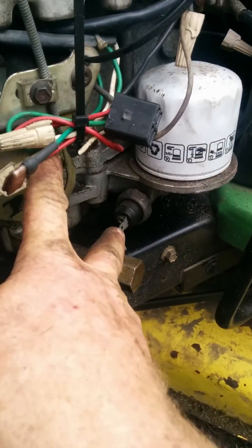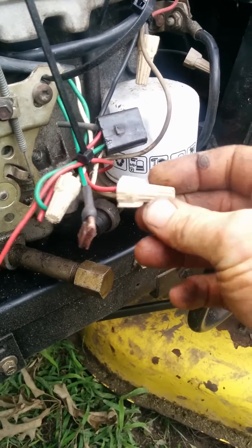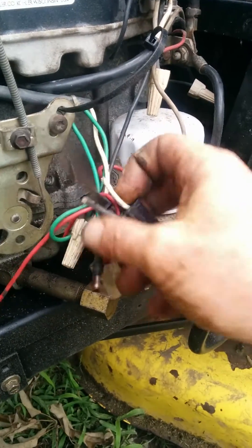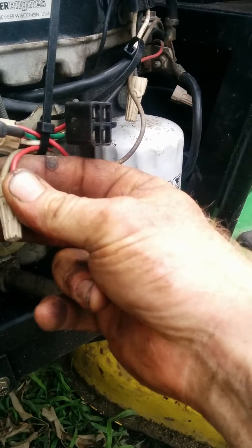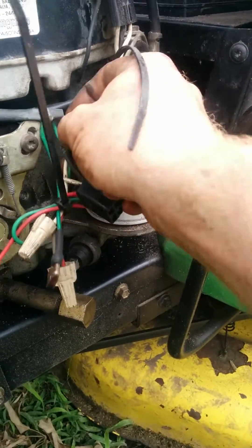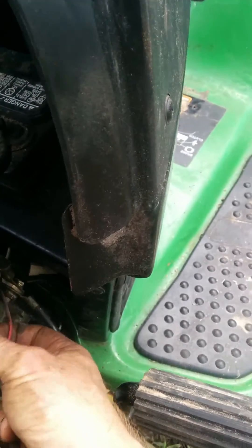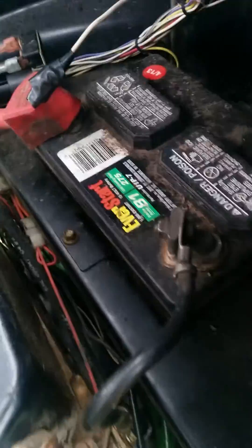I just disabled the oil pressure switch. This is the fuel shutoff — I ended up cutting into the old one and connected that with the gray one. The shutoff right here I connected. The middle one was totally different, so I connected that middle one with this red one right there.